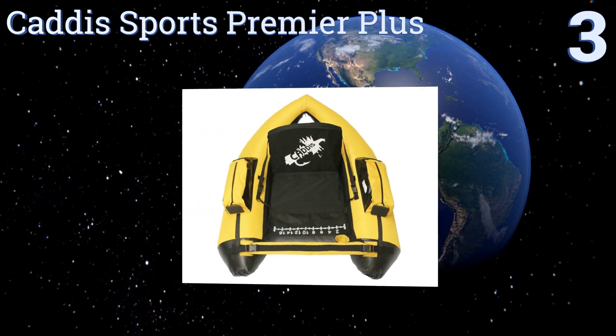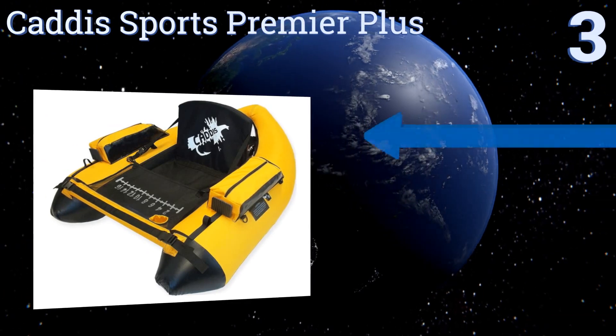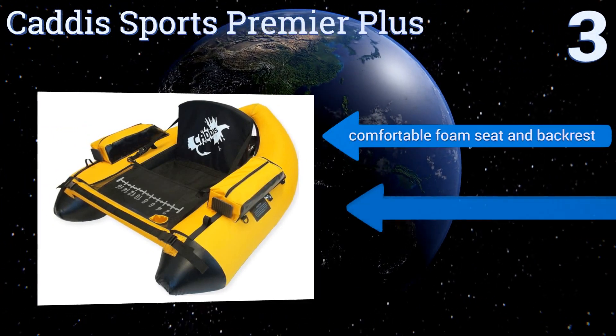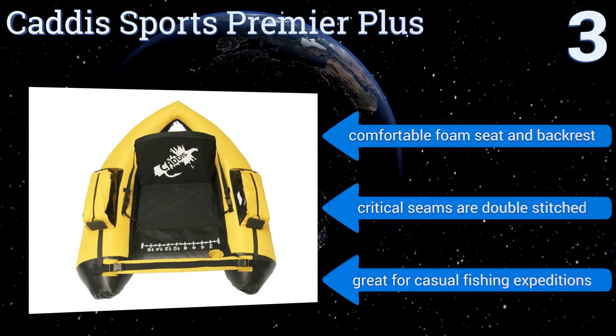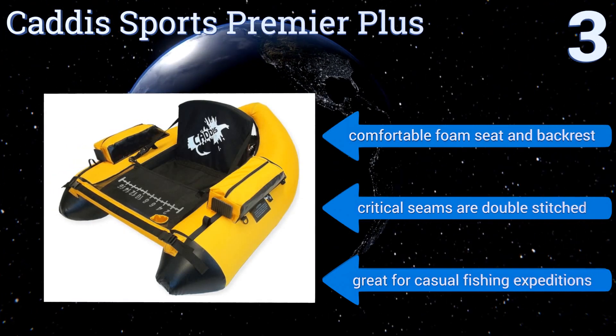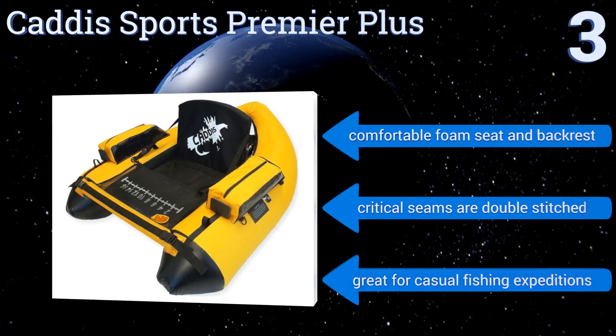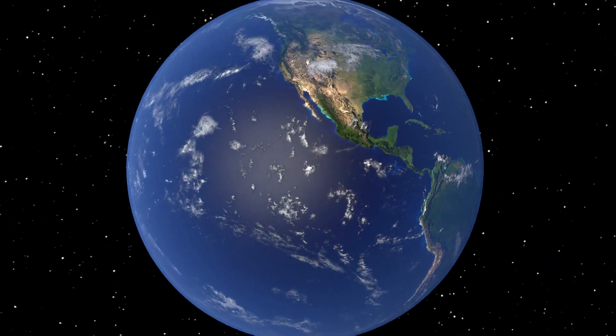Nearing the top of our list at number three, the top-of-the-line Caddis Sports Premier Plus will last for years with a heavy-duty ripstop cover and a reinforced tarpaulin bottom that resists wear and tear. It's loaded with plenty of storage pockets plus a rear cargo area for extra gear. It's equipped with a comfortable foam seat and a backrest, and its critical seams are double-stitched. It's great for casual fishing expeditions.